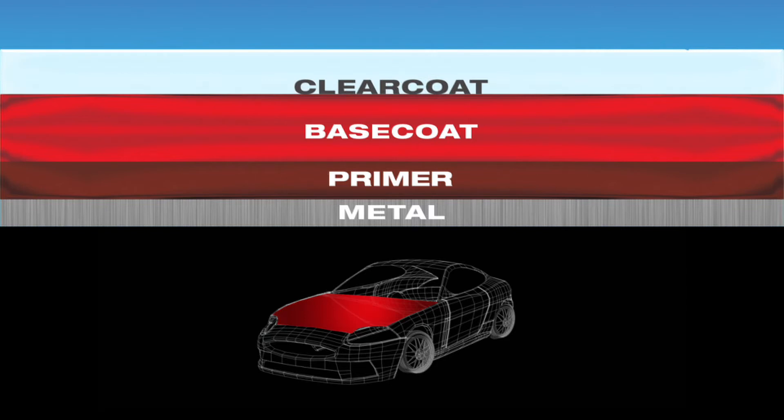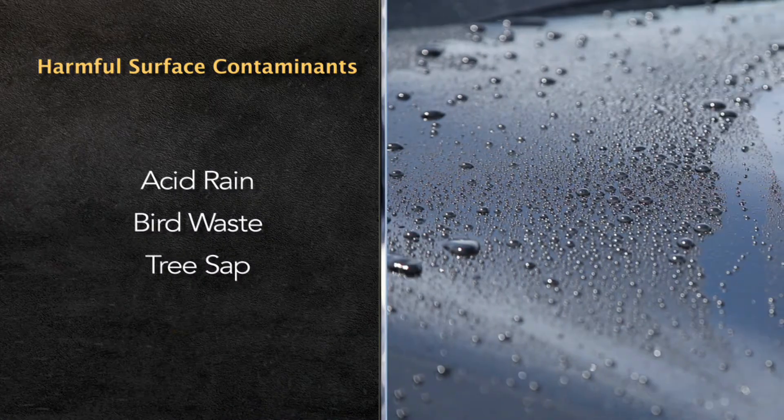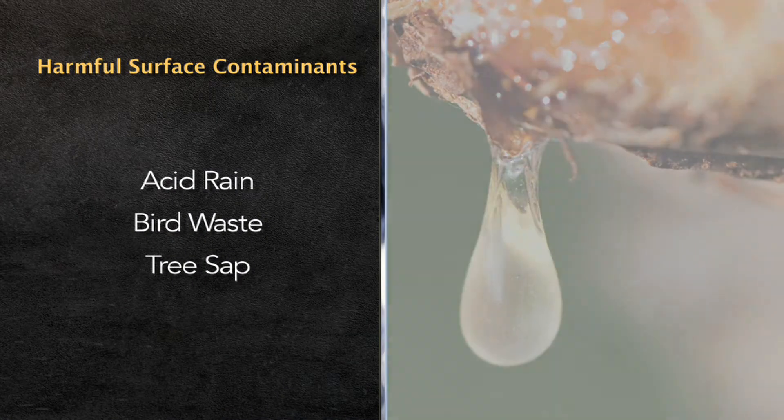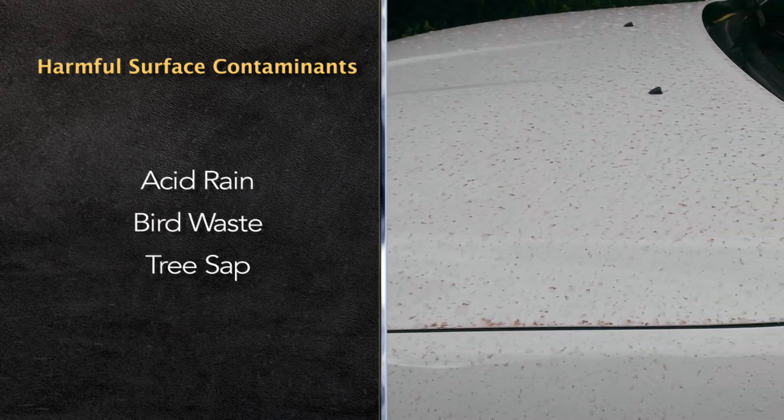With the removal of leads and solvents from today's paints, they've become softer and uneven. This allows acid rain, bird waste, tree sap, and other elements to contaminate the paint, sticking into the valleys of the clear coat and damaging the surface of the vehicle.